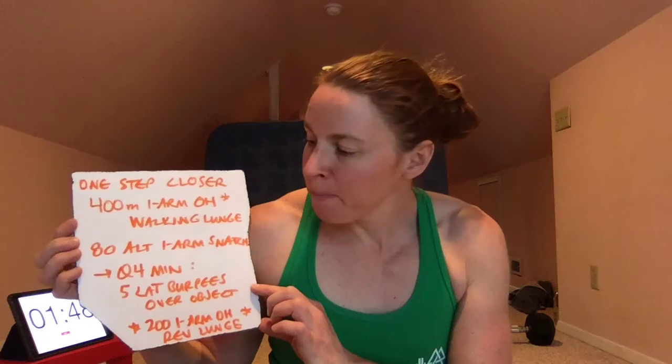The tricky part — there's always a catch — is that every four minutes we have to stop and do five lateral burpees over whatever object we've chosen for our overhead holding. That interrupts us, and we have to stop, do those burpees, then pick up wherever we were. So a little bit of mental math — maybe keep a list nearby of how many you've done, or track rounds and scratch them off as you go.